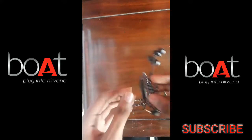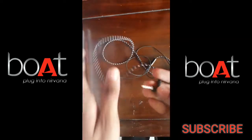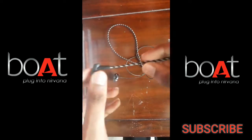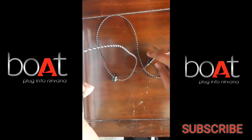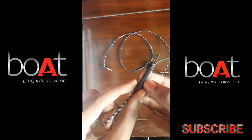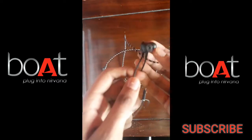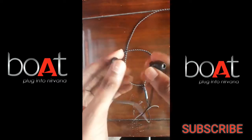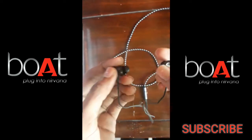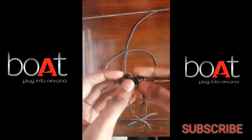The earphones have an L-shape and a multi-purpose button. I will connect them to my phone to test. I will also check the right and left channel markings before putting the earphones back in the box.